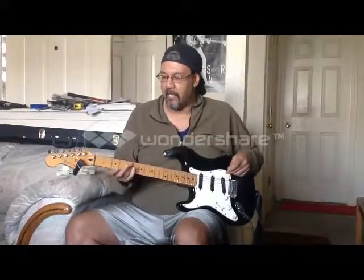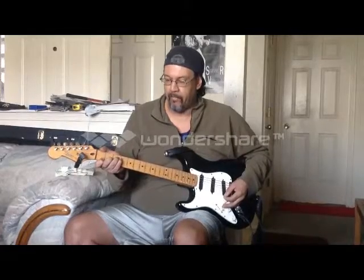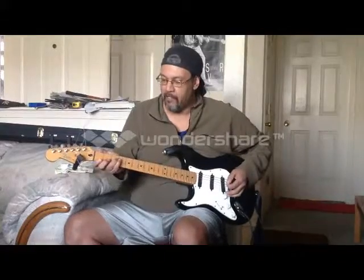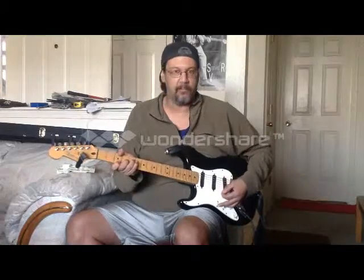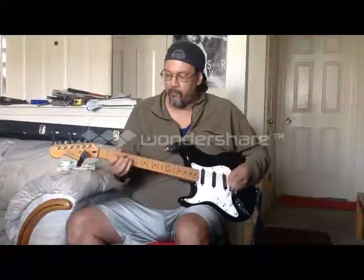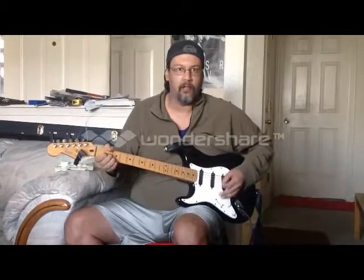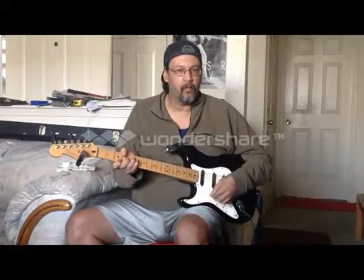Then we have — we will take our F chord shape, which is our F major, the bottom four, and we take it up a full step. When we learn all the notes on the fretboard, it kind of makes sense here how we're just shifting. If that there is an F major, that becomes a G major because we are in fact still fretting the same four. So let's take that G — first we have this, and then we have this here, which is still a G.